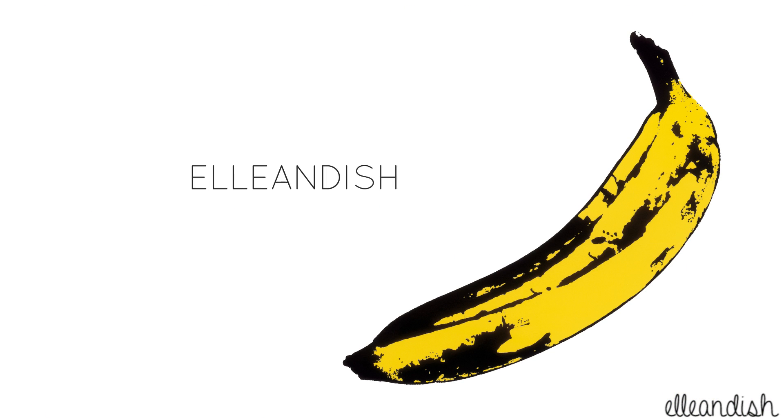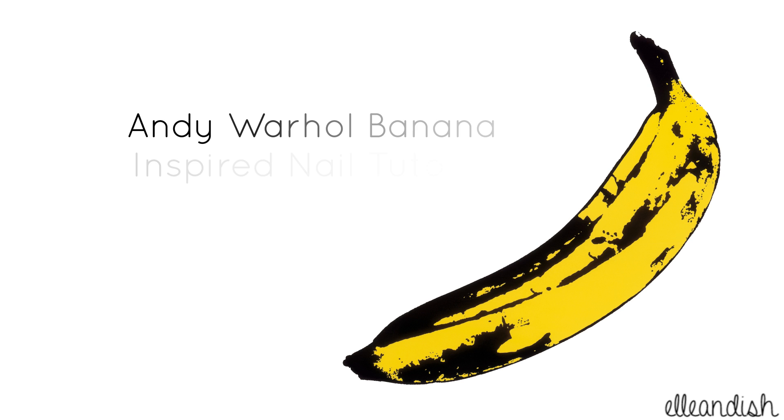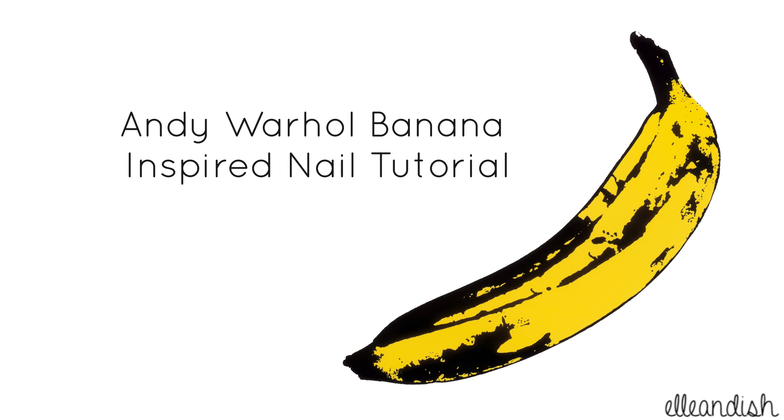Hi everyone, it's Janelle, and today's video is an Andy Warhol banana inspired nail tutorial. Woo, that's a mouthful.